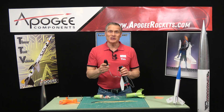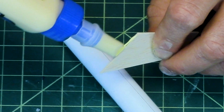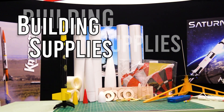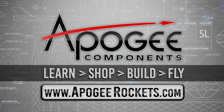Let's talk about shock cords in this video. Welcome to Advanced Construction Videos where we show you how to tackle rocketry, building techniques, and more. On our website we sell kits, motors, building supplies, and electronics. So come and learn, shop, build, and fly when you visit us at apogeerockets.com.